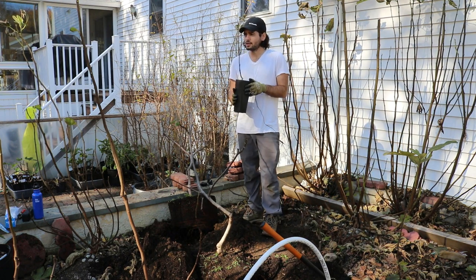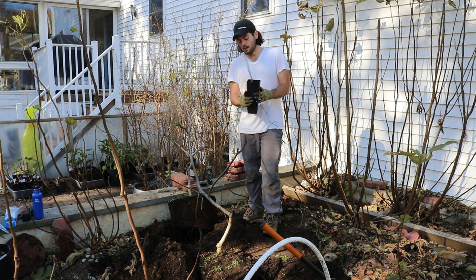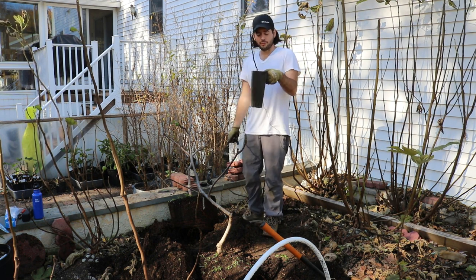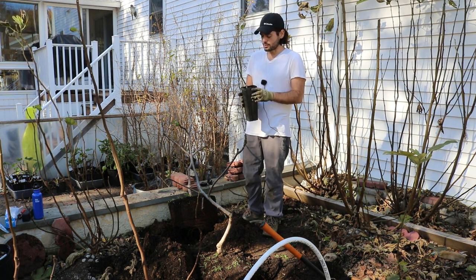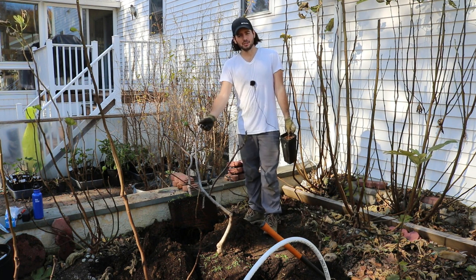It really goes to show that smaller trees are really the way to go. Growing out a bigger tree for a year isn't worth it. If you can plant a smaller tree in the ground versus keeping a large one in a pot, you're saving yourself time. There's no real benefit to planting a large tree like this.